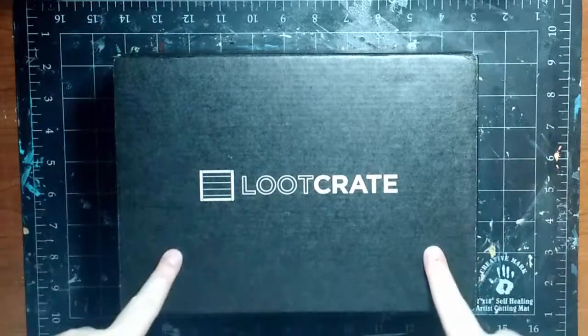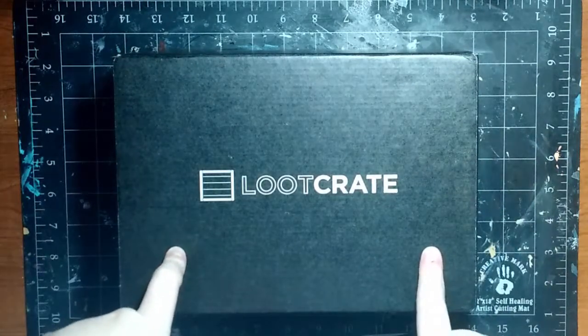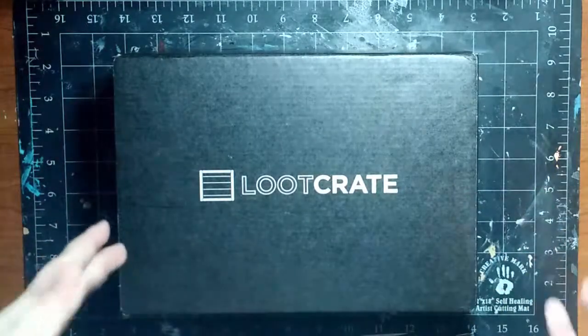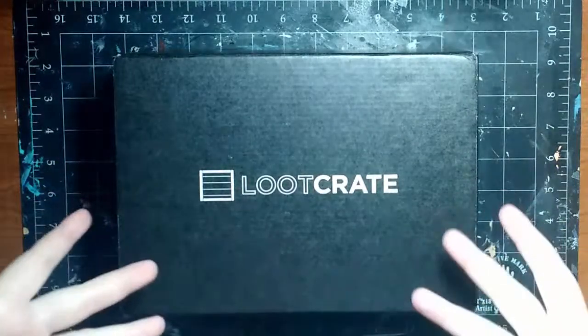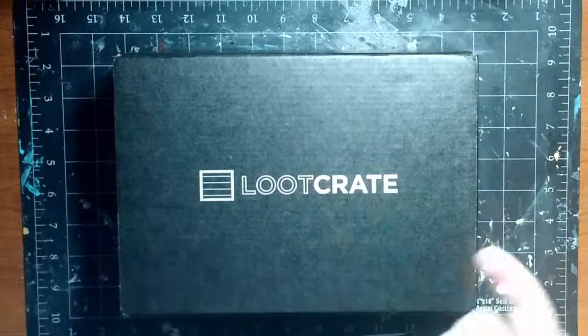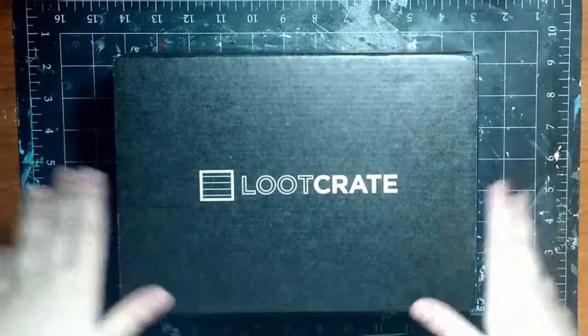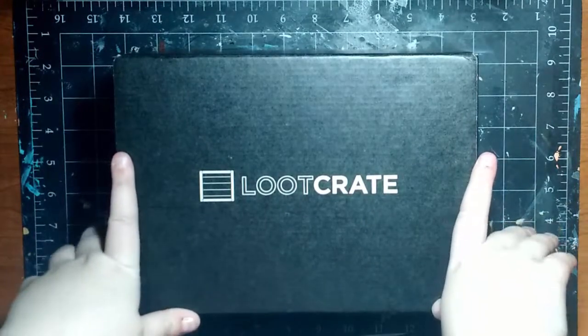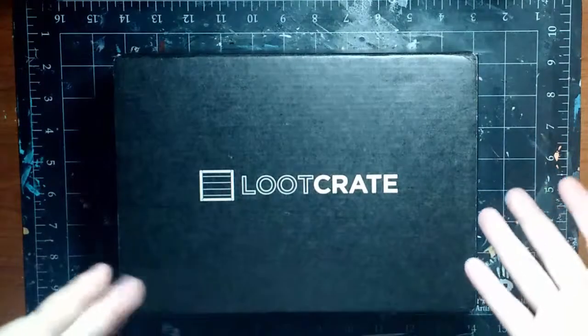Hey guys, it's Katedid here, and I'm back with another Loot Crate unboxing for you guys today. The theme of the month is Villains 2, just like last month we had Heroes 2. This is the sequel to last year's Villains Crate. I'm really excited for this crate — I have a lot of villains that are kind of my favorites, so let's dive into it.